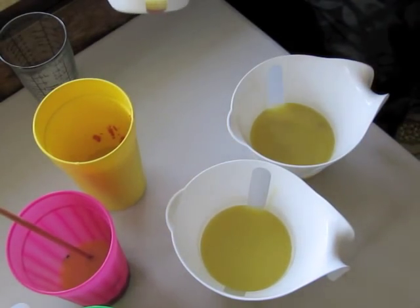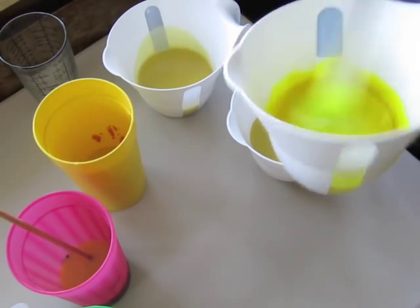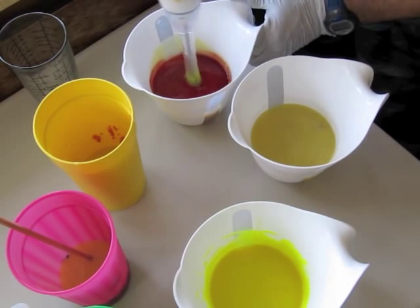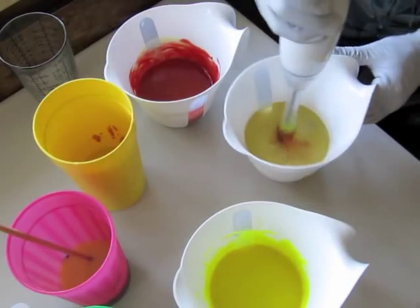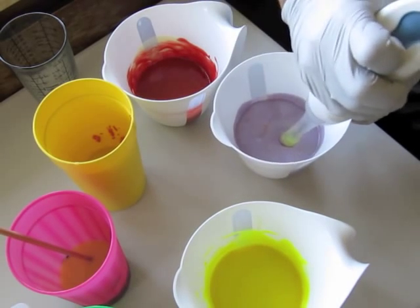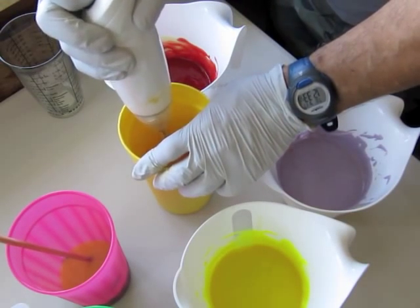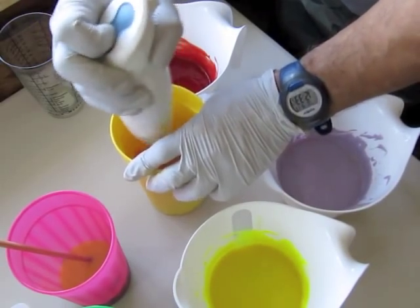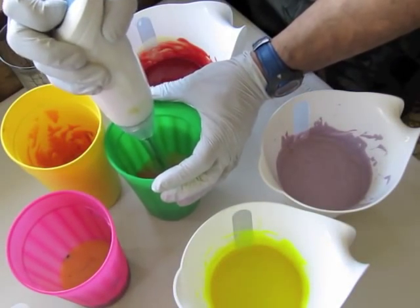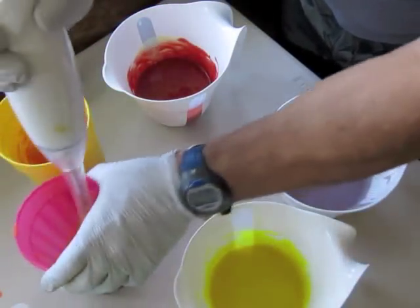I'm going to blend the yellow first. If I mix from light to darker color, then I don't have to worry about rinsing my blender. Here's my orange — I actually have two kinds of oranges, because they're both part of two different swirls. And finally, my dark blue.